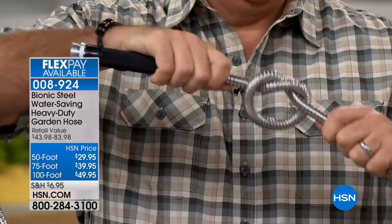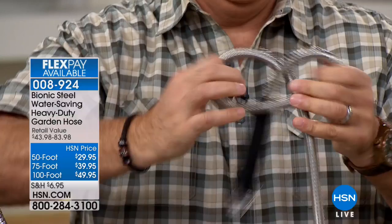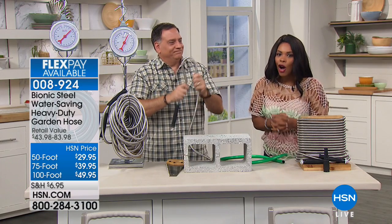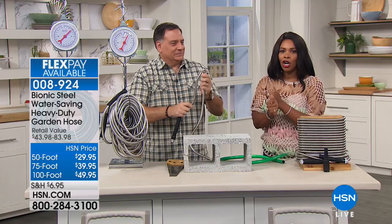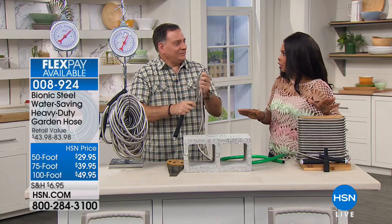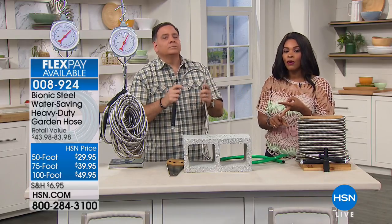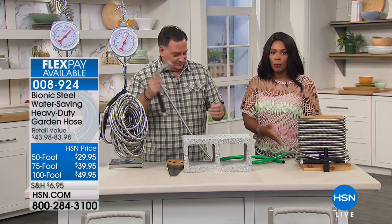This is the kind of hose that every hose should be, because of how strong it is and the way that it works. It's called the Bionic Steel Water-Saving Heavy-Duty Garden Hose. You've got three different sizes: you can get a 50-foot, the 75-foot, or the 100-foot, which is the most popular.